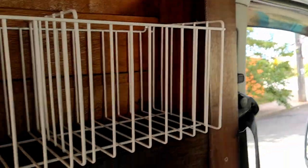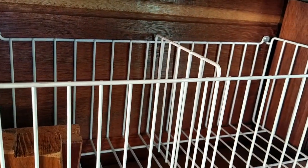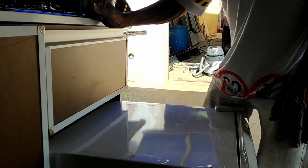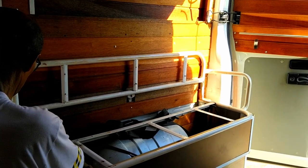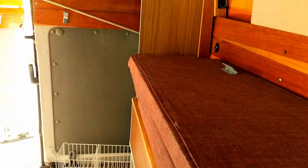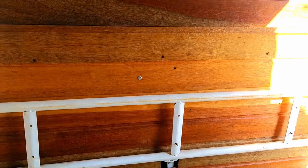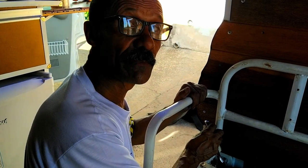Depois eu vou mostrar para vocês lá o cockpit. Aqui, por certo, nós vamos guardar muitas coisas, coisa de cozinha e afins. Ele está ajeitando a geladeira. Cícero está mexendo ali no banco, tirou as almofadas para arrumar os cintos e o espaldar, e medir a cama também. Na verdade, era uma ambulância.